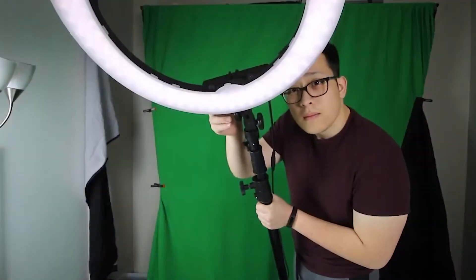Step number two is lights. There's a bunch of different lights that you can get. Depending on the size of your green screen, you'll need as many lights as you can get your hands on. There's usually two colors in lights: there's tungsten and there's daylight, or to simplify, blue and orange. Whatever you decide to get, just keep it consistent.